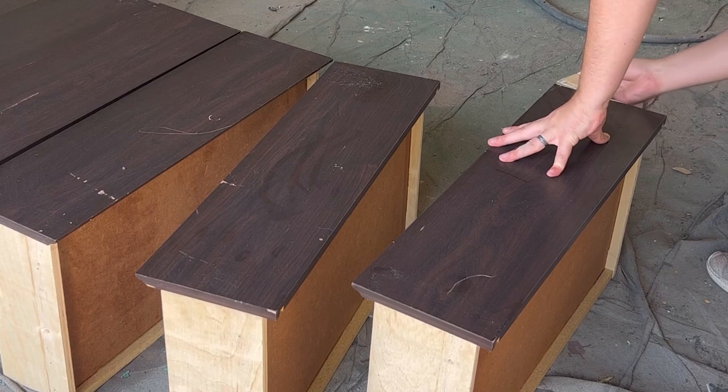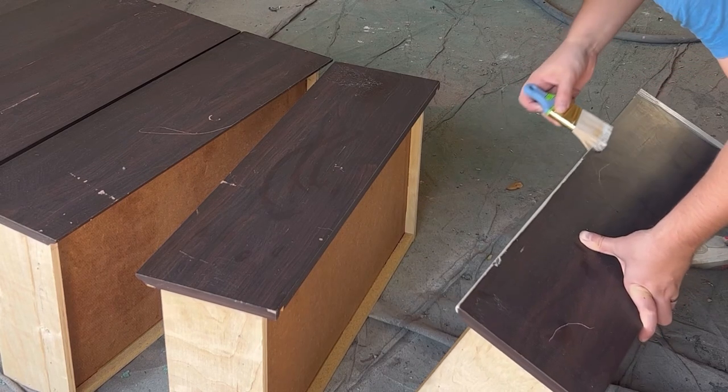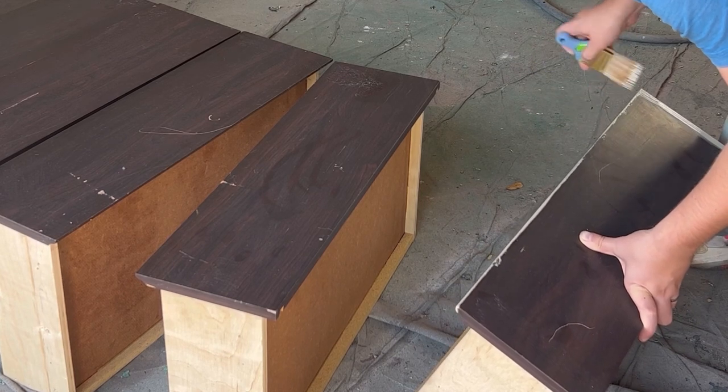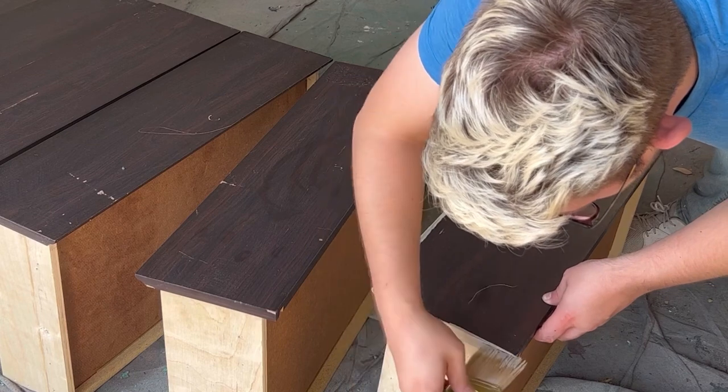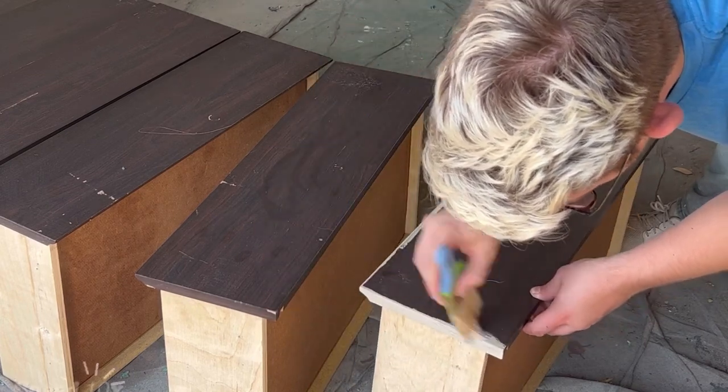Once everything is cleared up, we move on to painting the sides and the top of each drawer. In today's video, we're using our favorite neutral color, Coyote by Good Bones Paint. If you guys are interested in using their paint, we've got a link for you down below, and be sure to use code COWBOY to save 15% at checkout.